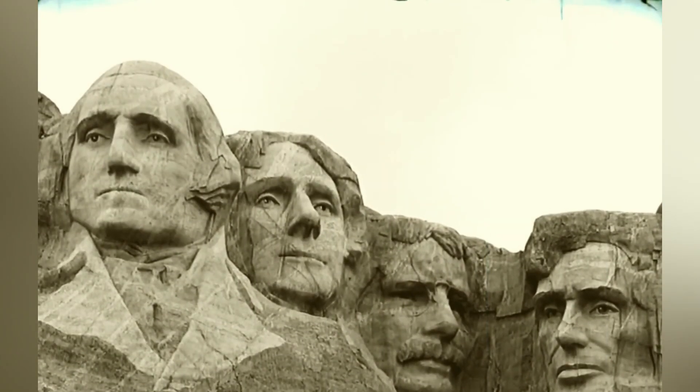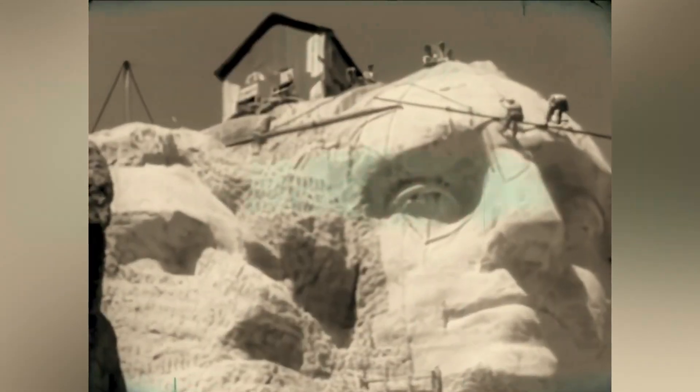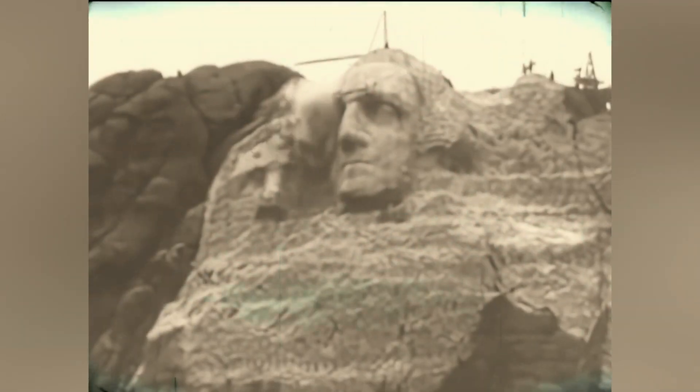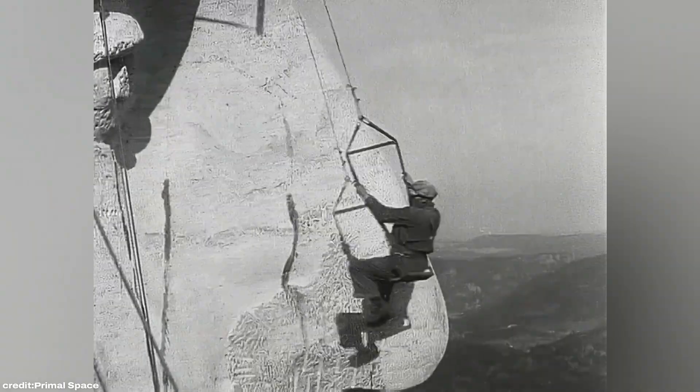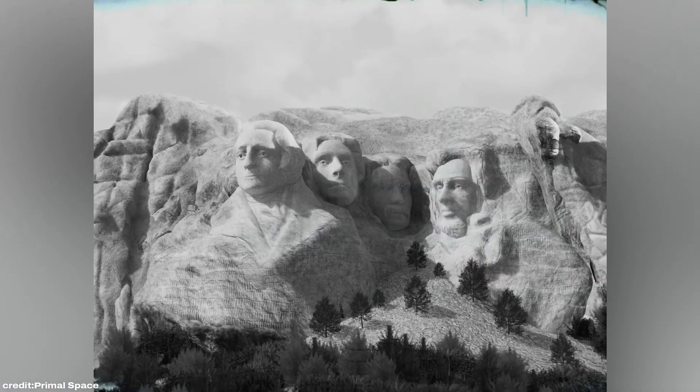Mount Rushmore is one of America's most recognizable landmarks, but its creation was far from ordinary. Instead of delicate sculpting, this monument came to life with dynamite, jackhammers, and a crew of miners led by an ambitious sculptor. Today we're unraveling the secrets behind this masterpiece, exploring how it was meticulously mapped onto the mountain and completed without losing a single man.